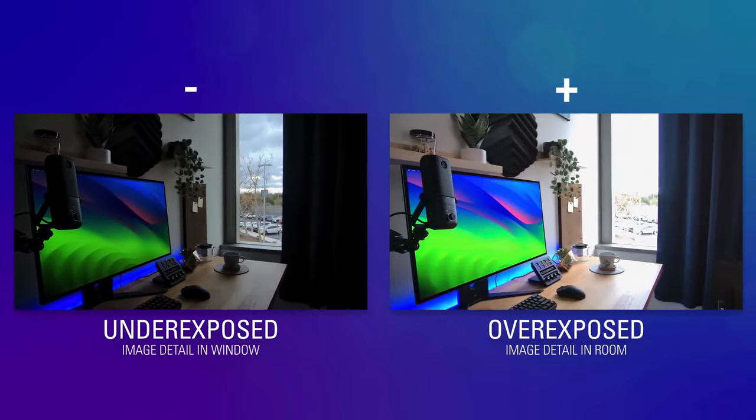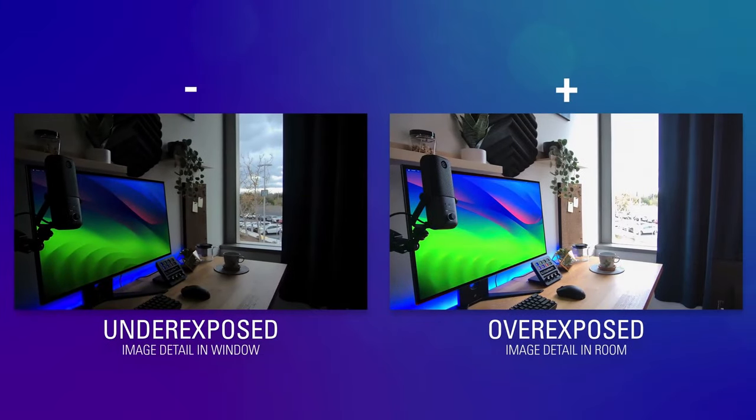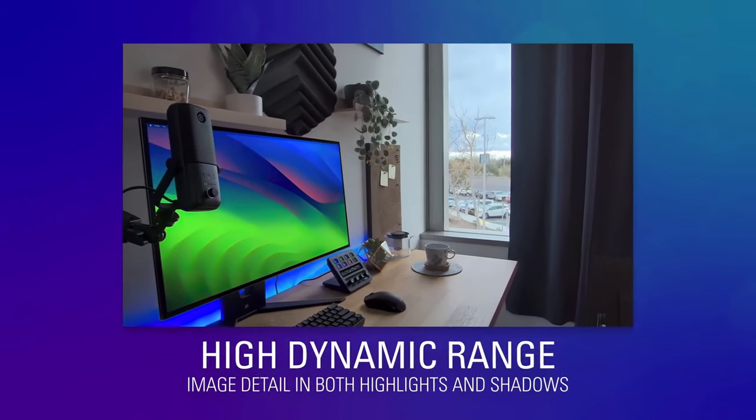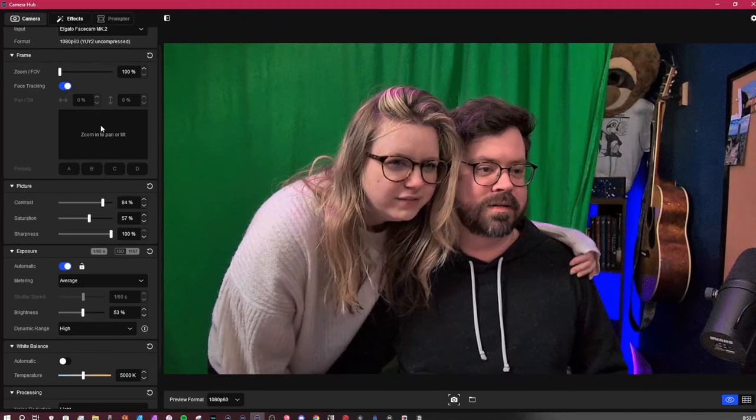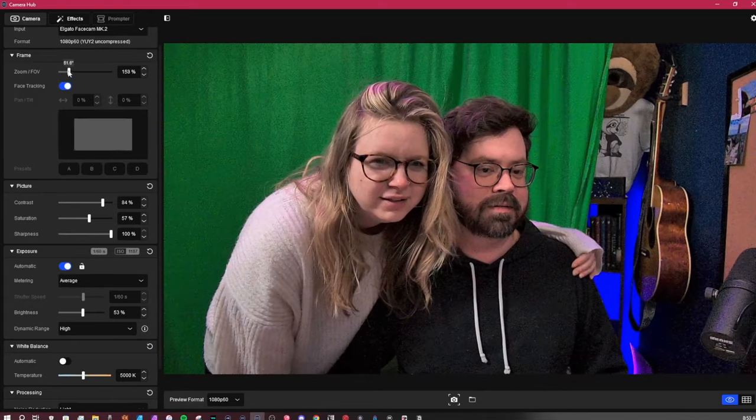Outside of the hardware for Elgato's face cams, one thing that truly shines is the camera hub, and I think the Mark II stands heads and shoulders above the Mark I in this area. Something that I'm benefiting from in this image is the high dynamic range and the medium noise reduction filters, which have really improved what the image looks like on the screen. They even added pan, tilt, and zoom and face tracking to the Mark II.